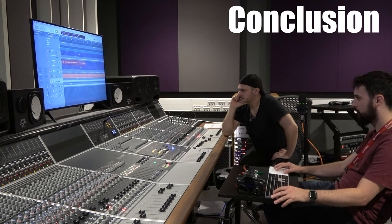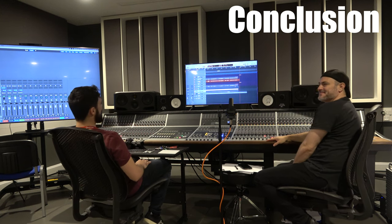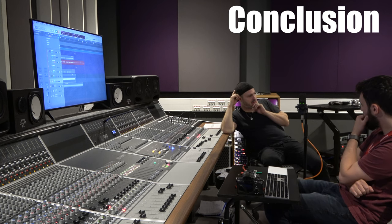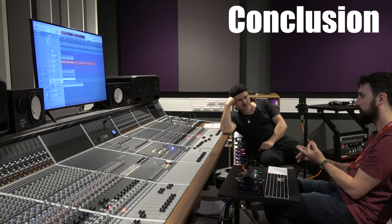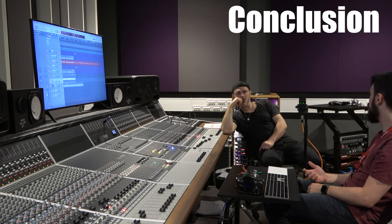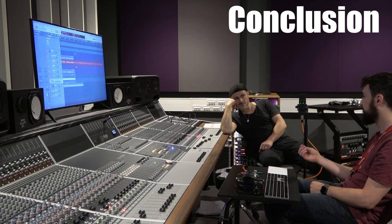Right, conclusion then — EL34 a little bit more gain. Are you surprised that there's less difference? There's less difference than maybe we were expecting. There is a noticeable difference in the bite of the lead channel. We've had to level match the two amplifier heads for the viewers to have the same level, but the EL34s had noticeably more output gain, which might be where the extra character comes from.